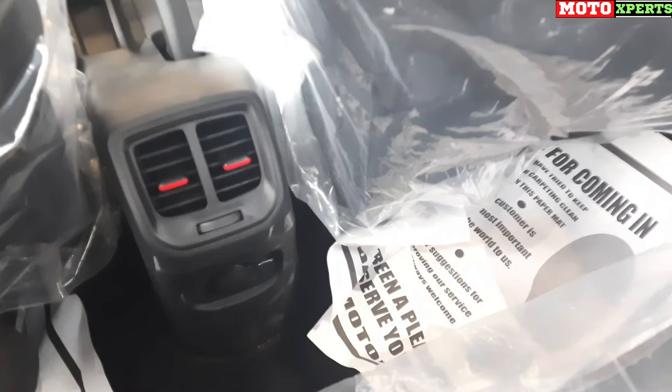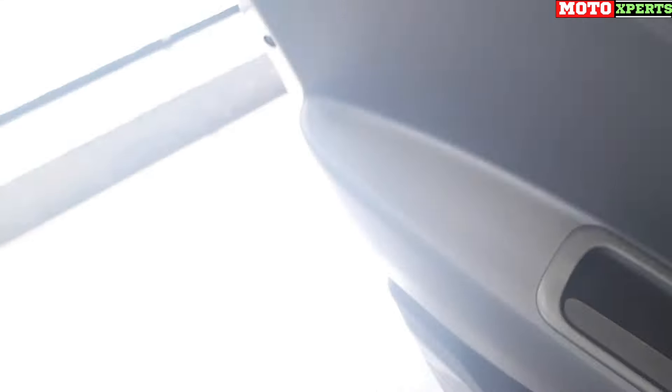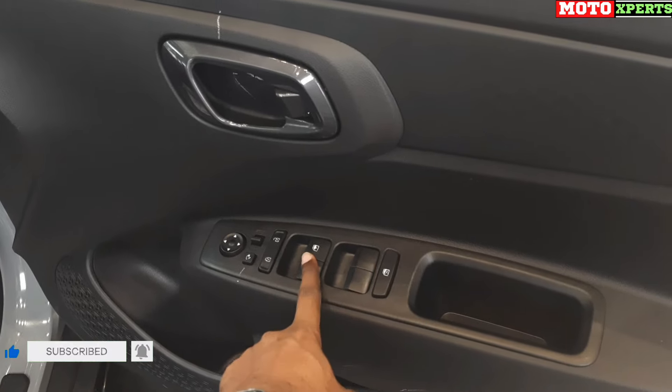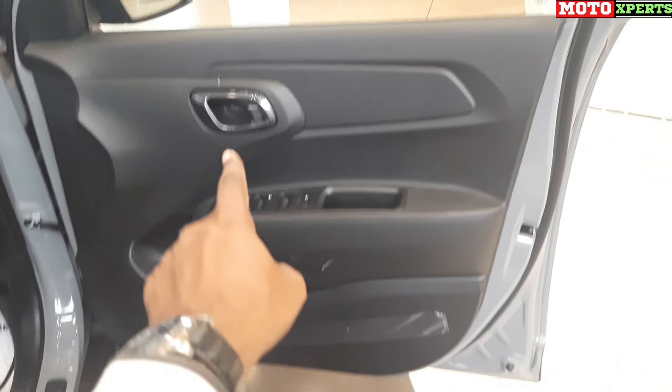In the rear passenger area, there is a power outlet and AC vents. The seating is spacious enough for 3 adults, with two adjustable headrests and grab handles with coat hooks. There is good headroom in the cabin. The passenger side door has a black theme interior, with a power window switch, mirror folding switch, mirror adjustment, lock and unlock, and 4-door window lock. There is also a coin holder, speaker, bottle holder, and inside door handle area.